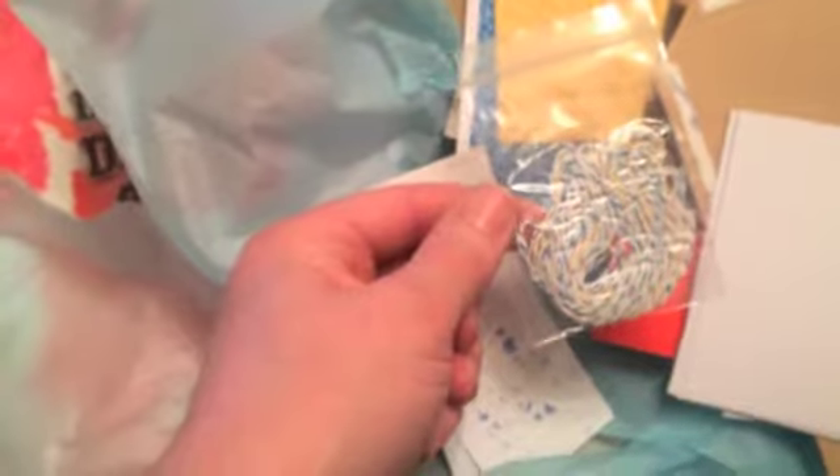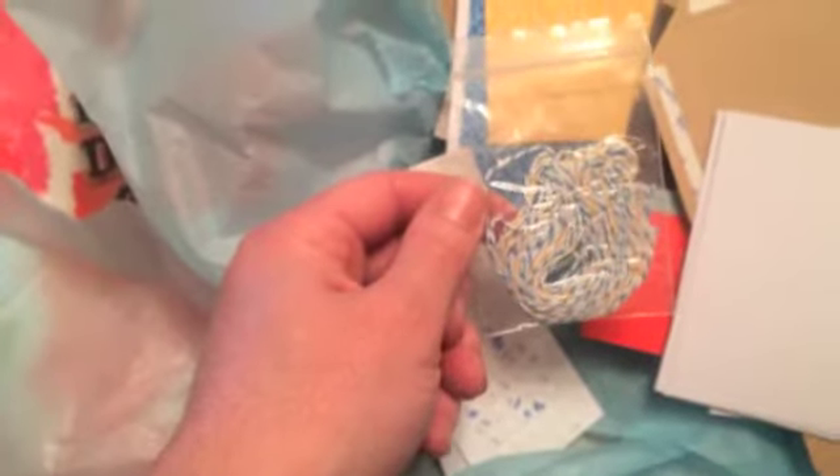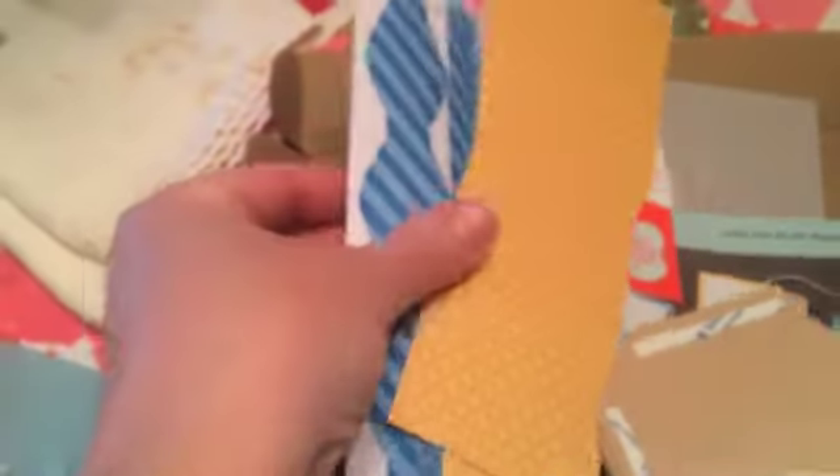Okay, so I have opened up my kit here, and it looks like we've got some glue dots, we've got some dimensionals, we've got some baker's twine in the two different colors — the Pacific Point and the Crushed Curry — we've got some little cards to layer in, we've got our pre-cut card bases in Crushed Curry and Pacific Point, and we've also got some nice pre-cut bows — we'll just pop those out, that'll be super easy.